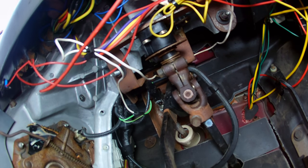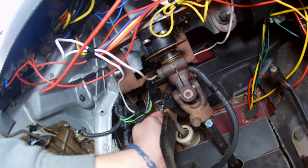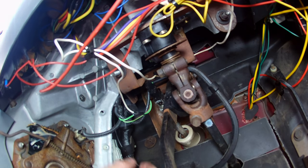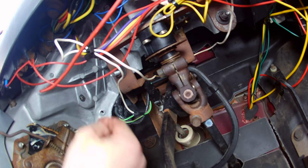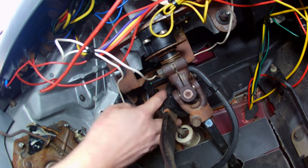So there's the cotter pin — don't lose that. Now you're going to have to kind of wiggle the brake pedal and make sure that you can get this off that rod. You're going to shift it to the left, to the driver's side.